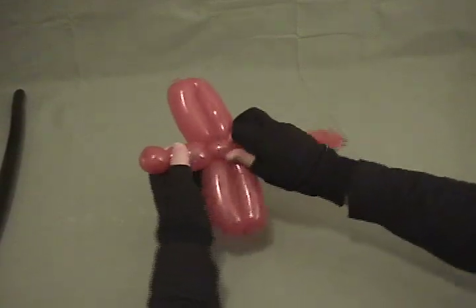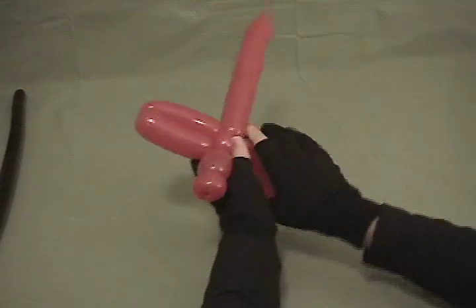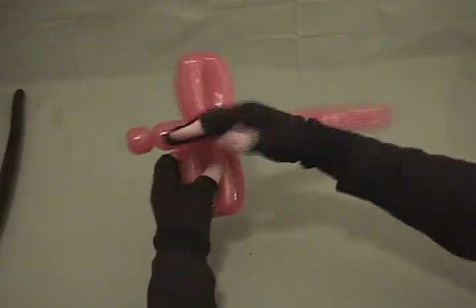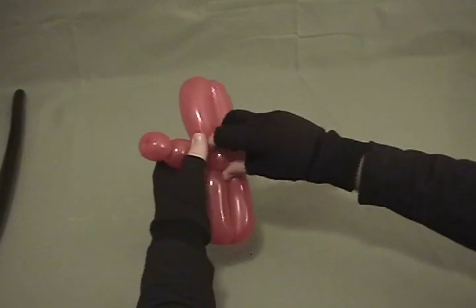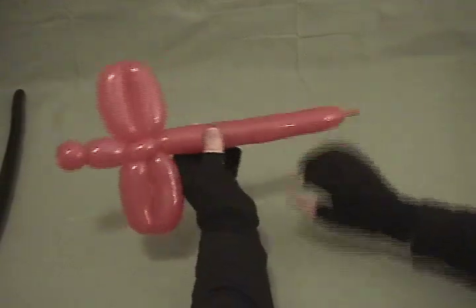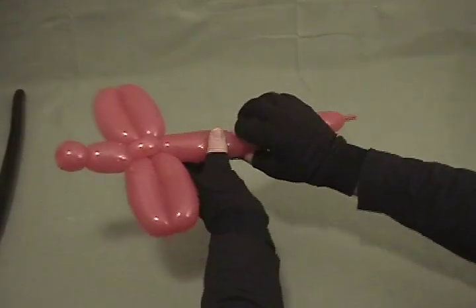Then position it so that your two pinch twists are running the same way as the body of the airplane — turn them both that way — and then your two wings are flattened out on the side. Now we're going to come back and make the rest of our body and our tail.